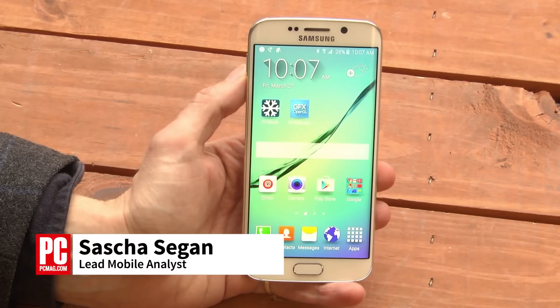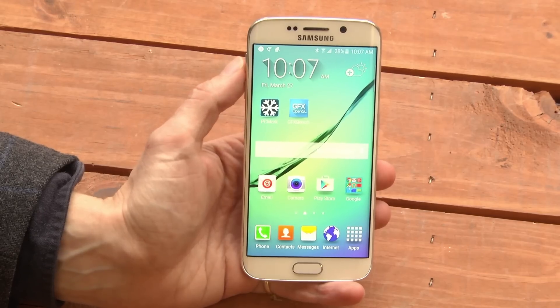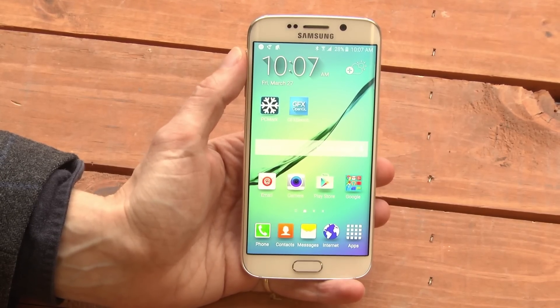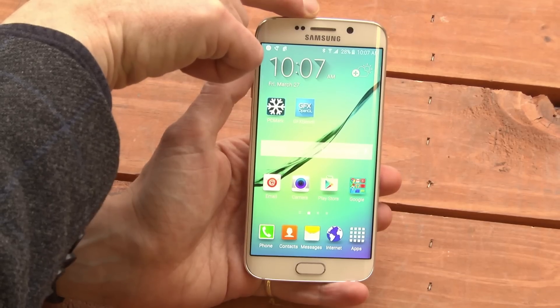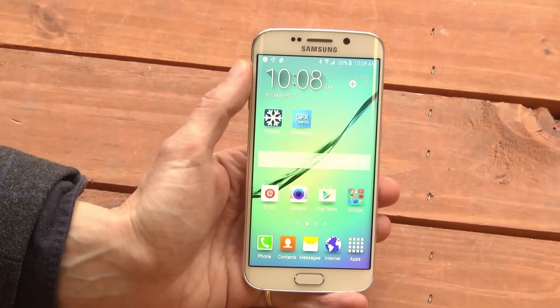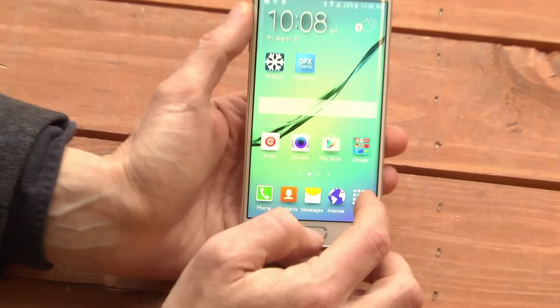Hi, this is Sascha Siegen from PCMag.com showing you how to use and disable the Peel Smart Remote function on the Samsung Galaxy S6. The S6 has an infrared blaster at the top which lets it be used as a remote control for various home electronics.